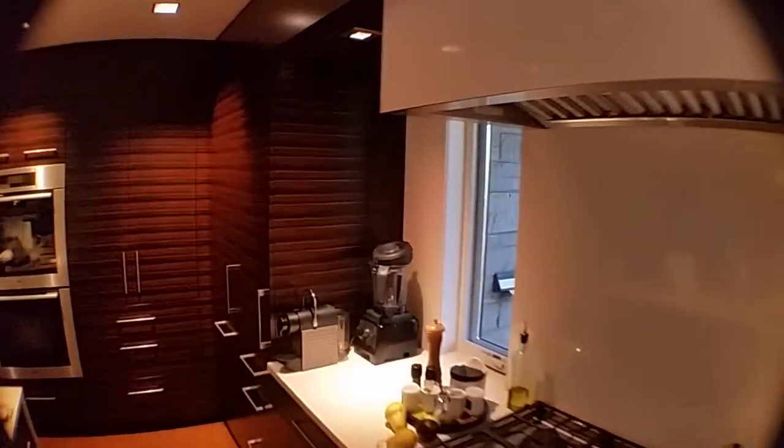We worked with the kitchen designer to build shade pockets on the bulkhead to conceal the shades when not in use and preserve the clean lines of the kitchen. This system worked well and the customer was very pleased with the end result.